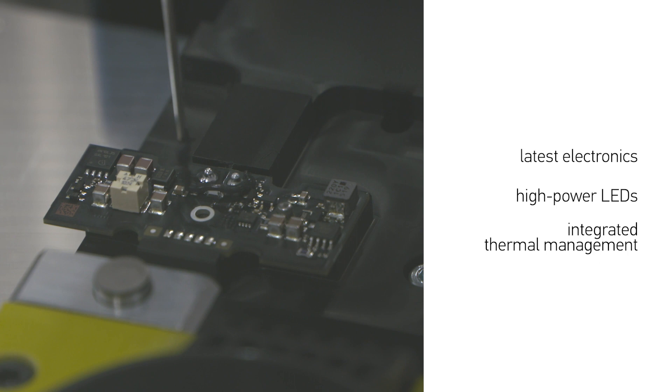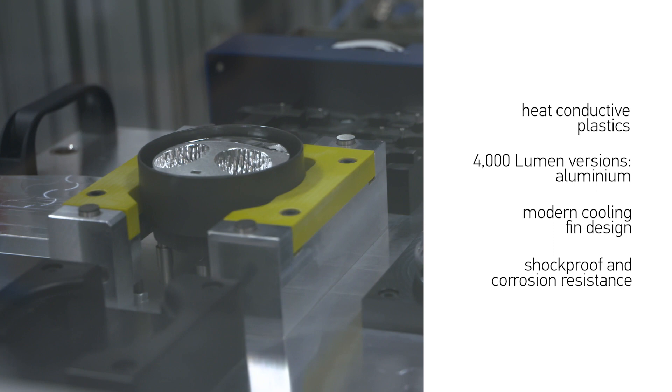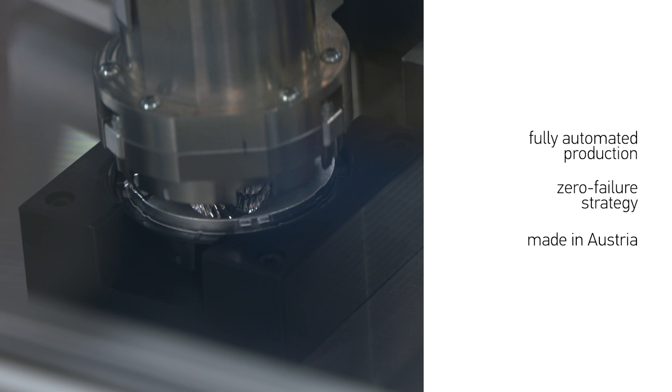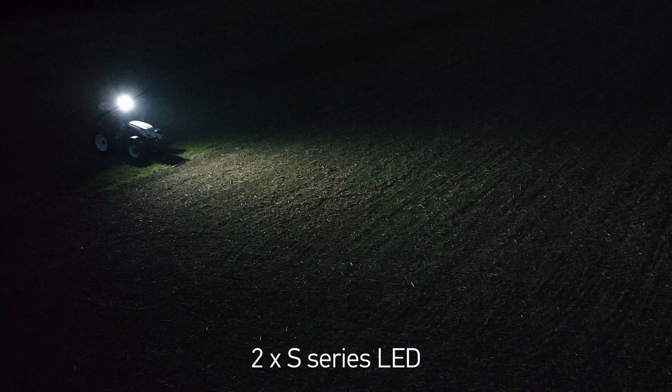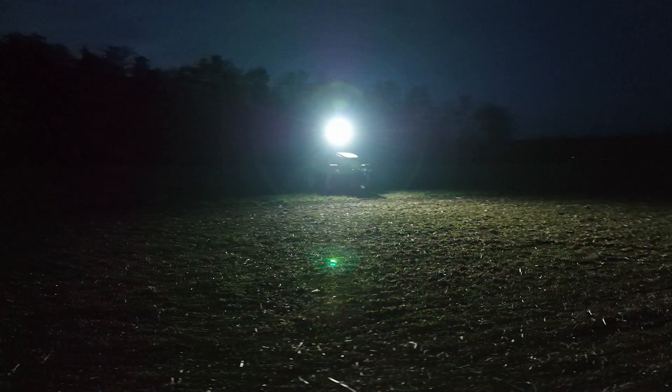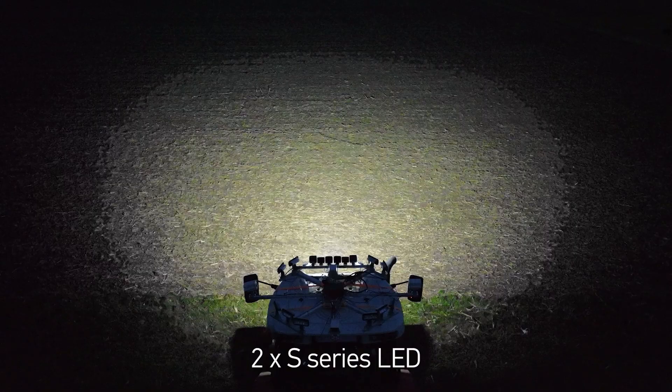High quality materials, state-of-the-art technology, and zero-fault production made in Austria make the S-Series the perfect solution for your vehicle. The S-Series stands for state-of-the-art technology and the very high standards at the best price.